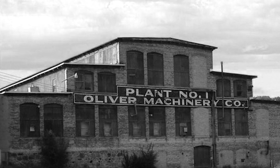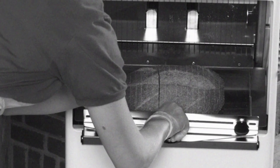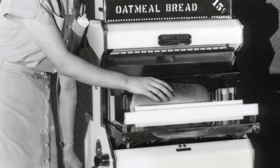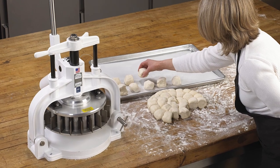Since 1890, Oliver has built a reputation for high-quality products and personable customer service. In 1932, we introduced the first Oliver retail bread slicer, and today we continue to produce innovative bakery equipment.